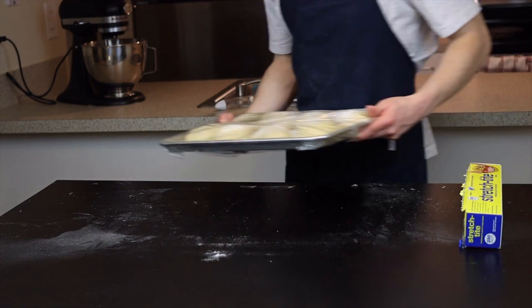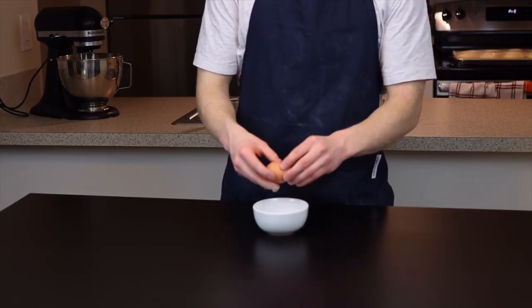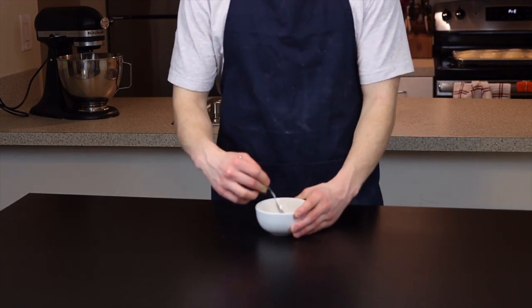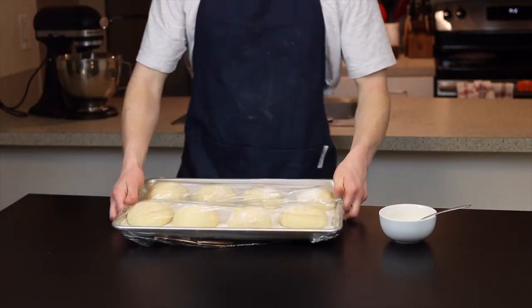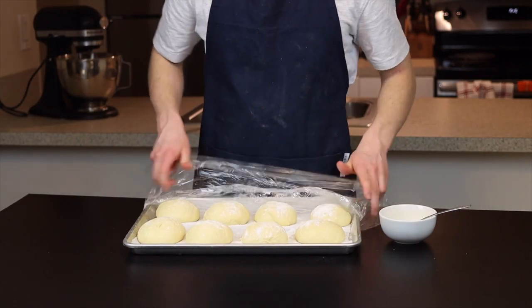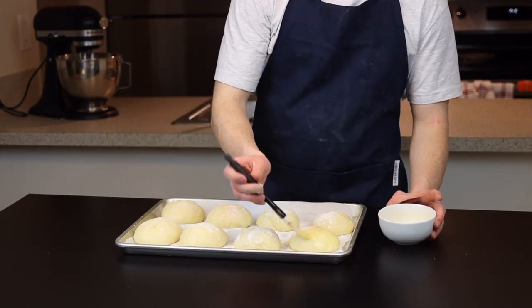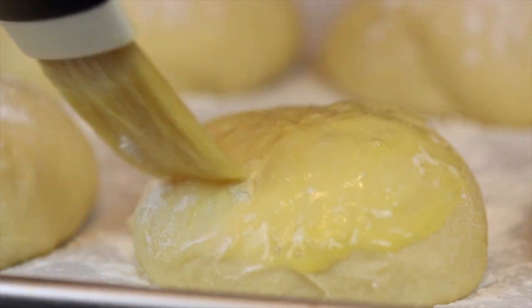You'll also want to start preheating your oven to 350 degrees Fahrenheit at this point. While those are rising, prepare your egg wash: just beat one egg along with about a teaspoon of water — that's it. By the time that's done, check that you're happy with how much the dough has risen, keeping in mind it'll rise even more as it bakes, so you don't want to let it poof up too much.